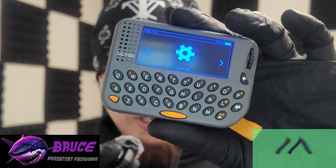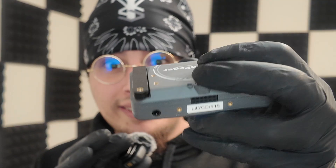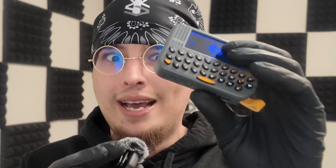The LilyGo LoRa T-Pager is a Meshtastic radio as well as doubling as a very nice ethical hacking and penetration testing tool. It comes with some really neat features like GPIO pins, a Wi-Fi antenna, a LoRa antenna, a headphone jack, a full QWERTY keyboard, a full color display, a speaker, a built-in microphone, an SD card slot, and a lot, lot more.